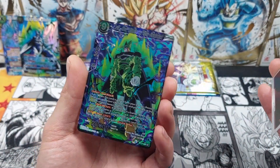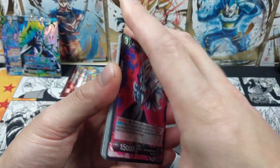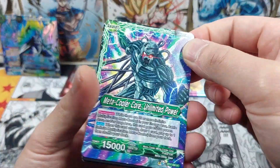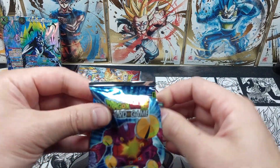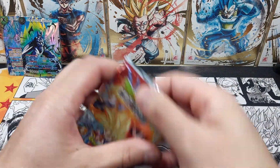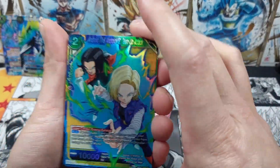We got ourselves Cell, the Ultimate — the SR version of that SPR. Down to the last 4 packs. Give me that sneaky secret rare. We got Meta Rildo — nothing. Final 3 packs, see what we can get. We've got a Super Sigma. Last 2 packs, we'll keep the GT Goku last. Maybe we'll get that last pack magic. We've got Piccolo. And Piccolo. Last and final pack for this opening — let's see if we get anything good. And we're ending off with an Android 17 foil.